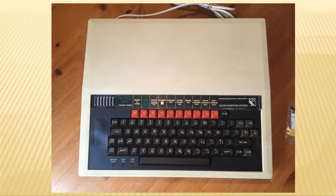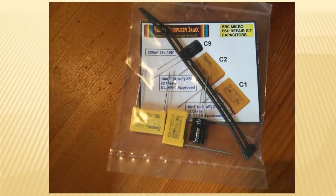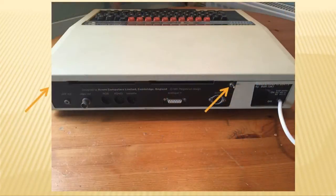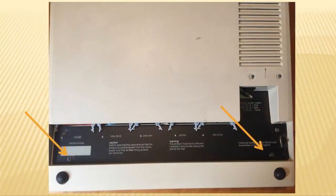Here's my trusty Beeb before surgery. And here's the kit that I purchased off eBay. Start by removing the two screws at the rear. In the right-hand arrow here you can see I had a little switch which controls a device called a slow-mo that can actually slow down games, and that was taking up the space of the right-hand screw. Next, remove the two bottom screws, and turn the unit back over and lift off the cover.